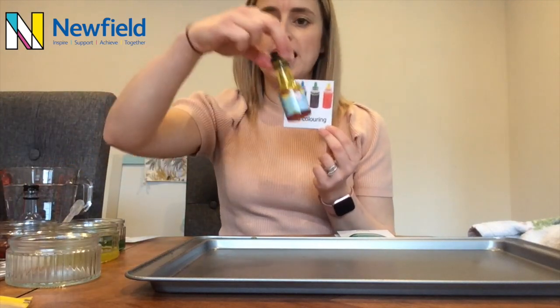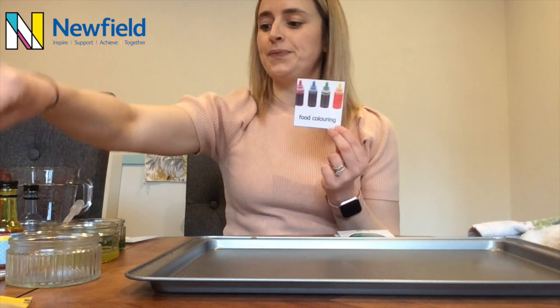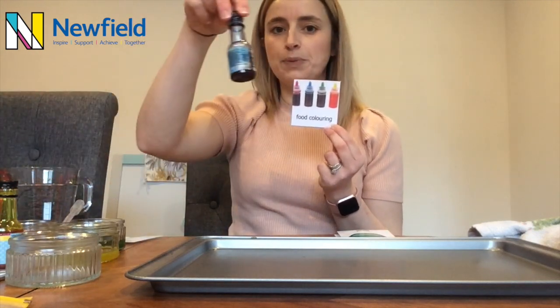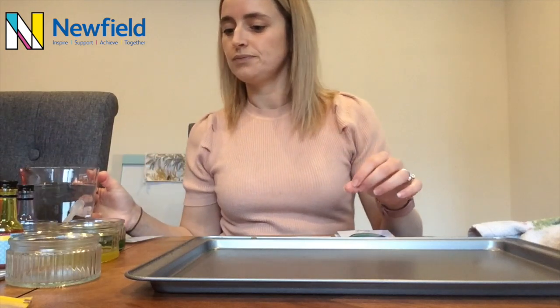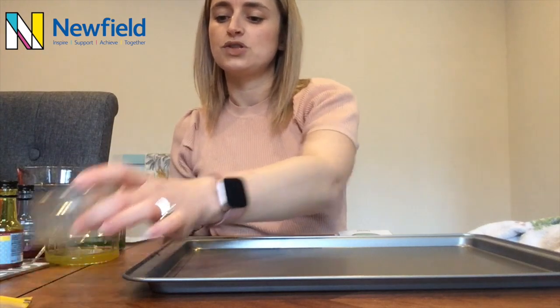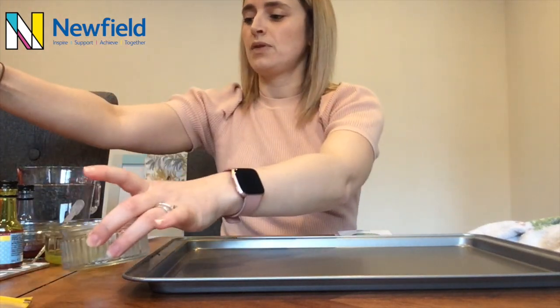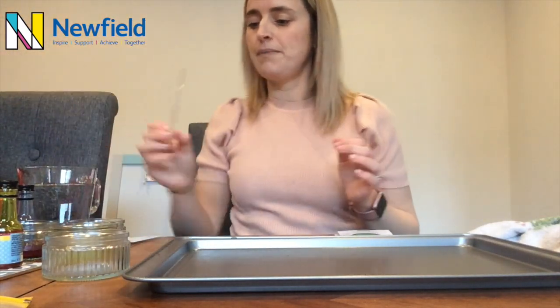For this we're going to need some food colouring. Today I have got some yellow, some green, some red and some blue food colouring. We're also going to need some water, a baking tray, some small bowls — I'm using ramekins — some oil and pipettes.